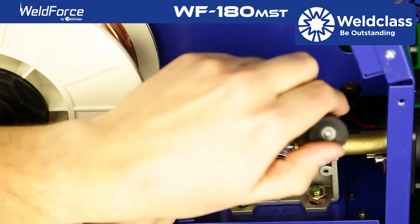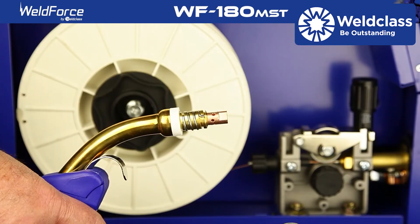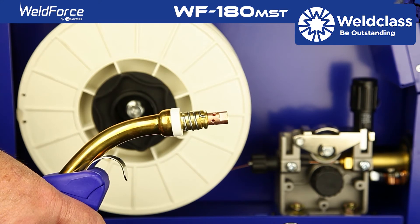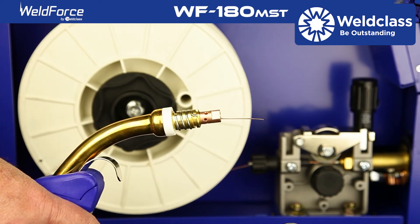Lock the roller assembly in place and tighten with medium tension. Remove the gas shielding nozzle and contact tip from the front of the MIG torch and hold the trigger down to start the wire feeding through the torch.